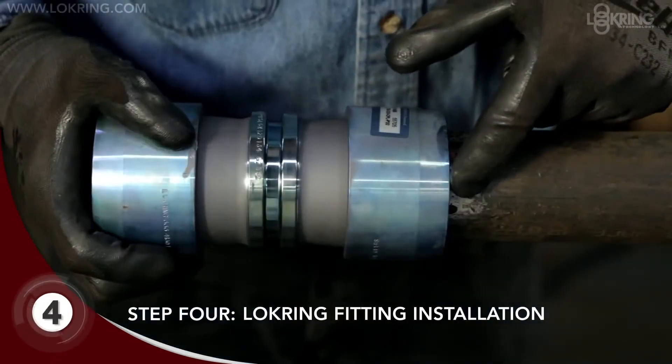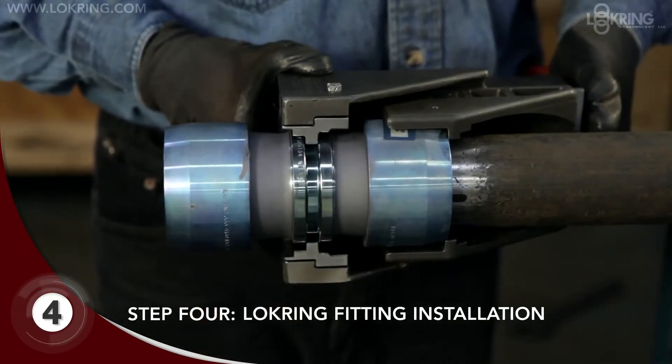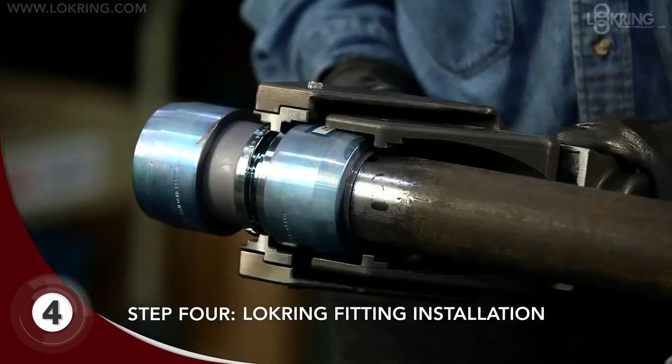Position the fitting with half the install mark visible. Now you're ready for the lock ring fitting installation with the fitting seated firmly in the tool jaw.